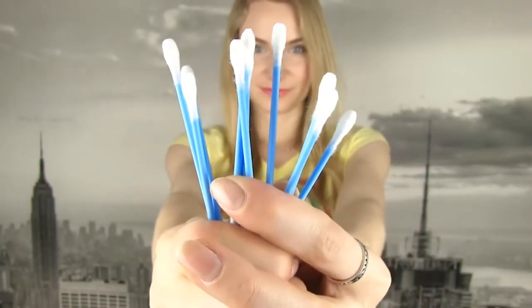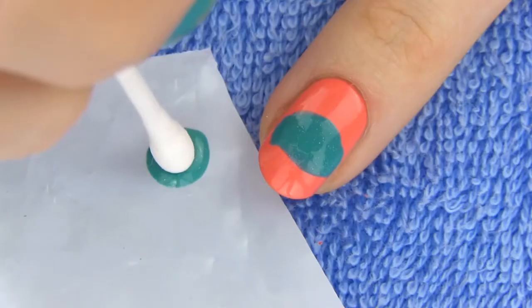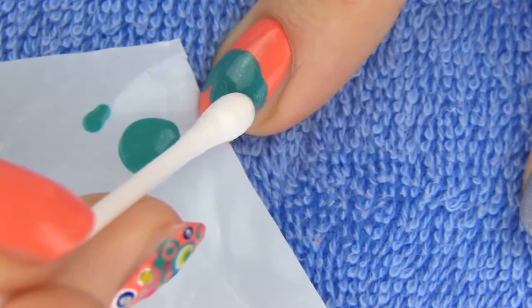Take a large dotting tool, or if you don't have it like me, q-tips will work just as great. Dip the q-tip in your second background polish — which is green in my case — and make dots on the bottom edge of the green patch to get sort of a cloud shape.